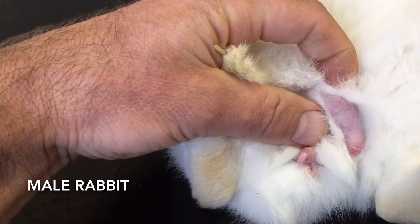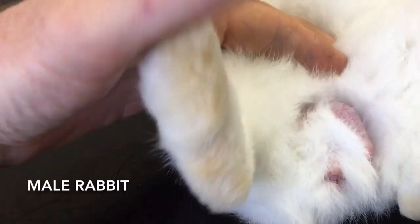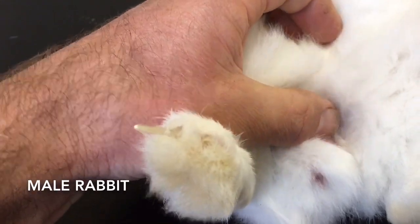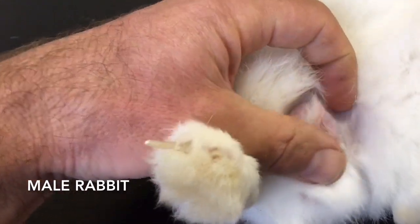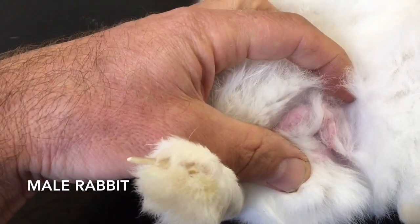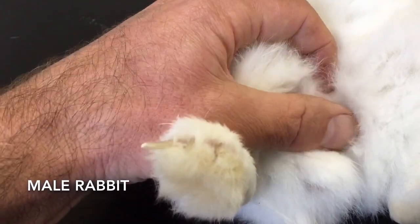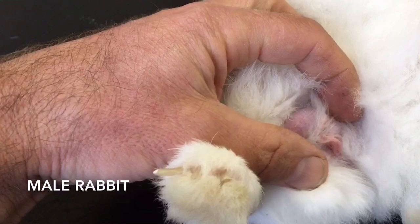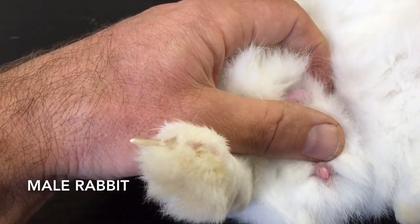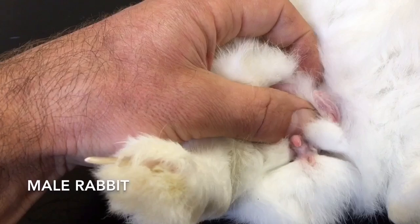Now look just here — we have a scrotum here. What's really important is that when rabbits get stressed, they often suck these right up into their body, so you can't rely on being able to see them. And in very young male rabbits, they usually don't have a well-developed scrotum at all. So you're relying on being able to push just in front and push out the penis.